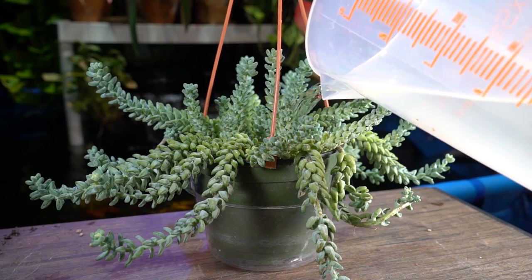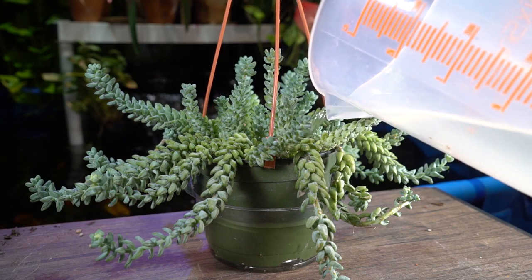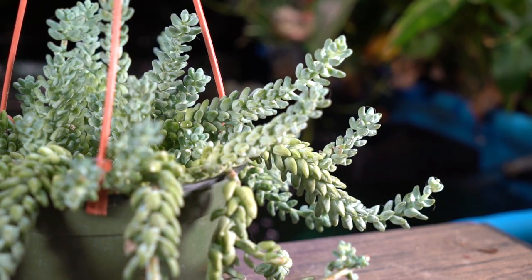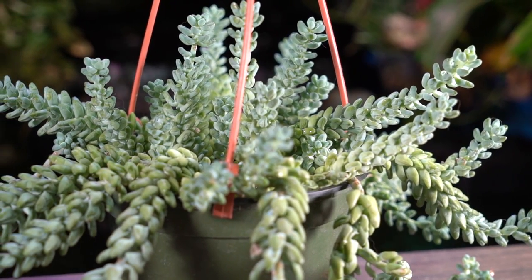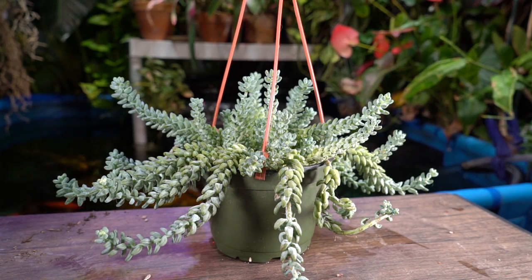I'd recommend amending that cactus and succulent mix specifically for this plant — add in perlite, sand, chunks of bark, charcoal — really anything that keeps the soil lighter and more airy so water moves right through it. You want very sharp drainage. The drainage in my current mix is actually a little too intense, which is why I soaked it this time — when I water normally it just goes straight through the pot.